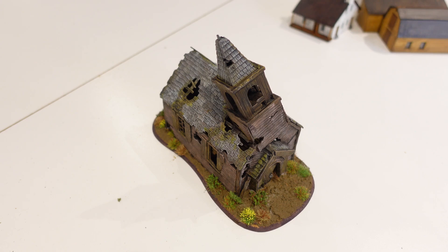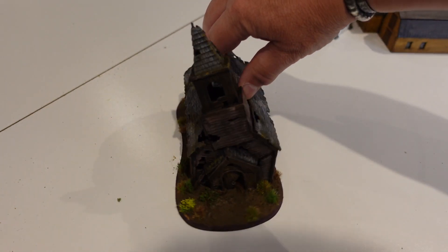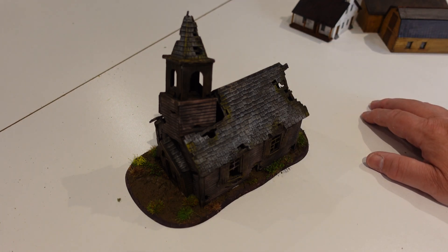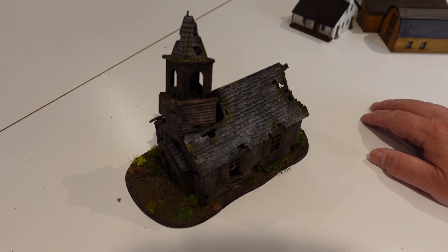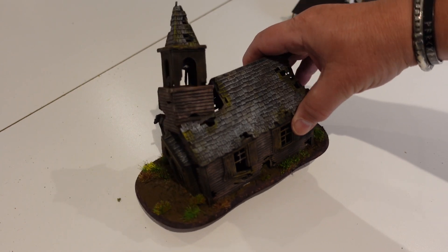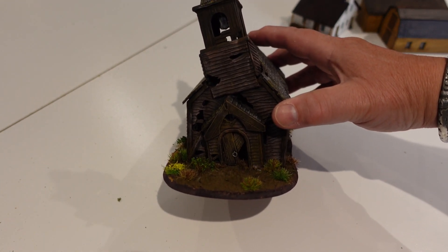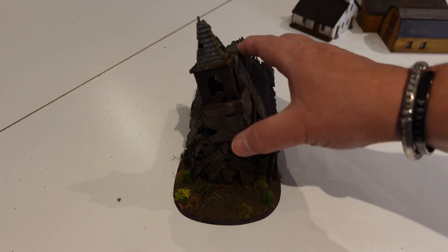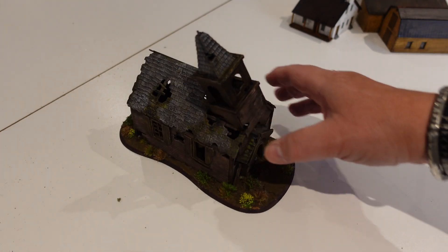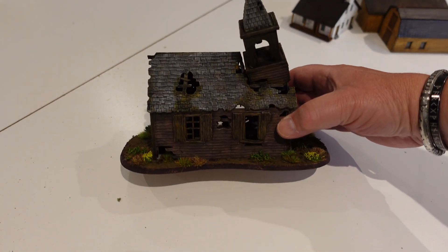First up, this is a Renedra derelict church — or broken down church or something like that. Pretty much usable for any period you'd want. I picked this up at Salute, I think last year or this year. Martin asked me to get one for him, and when I was there I picked one up — it's 20 quid. Martin made his up and showed it off on the PCP, and I thought that looks great. I made mine up and it's a lovely little model. I managed to drop it down the steps outside the boot room the other day and it actually survived, so obviously not as flimsy as I feared.